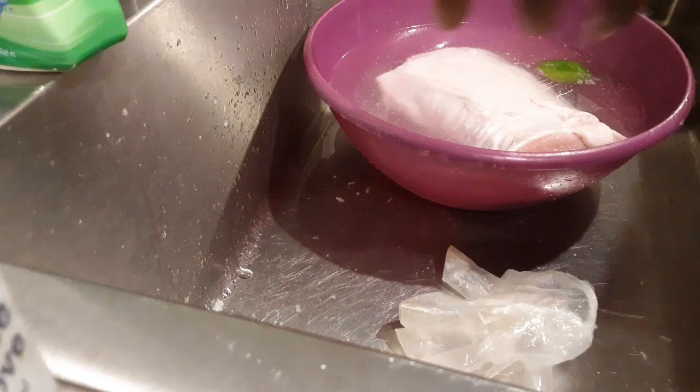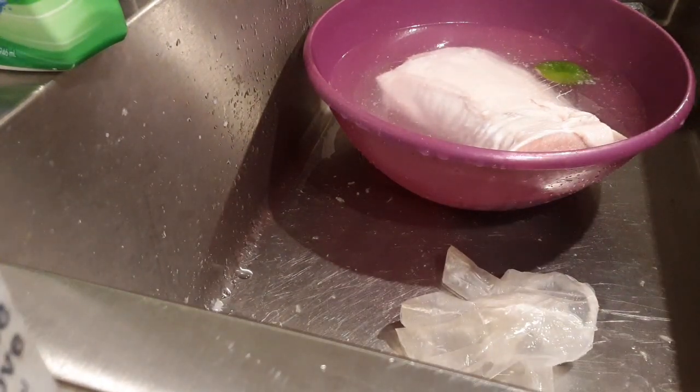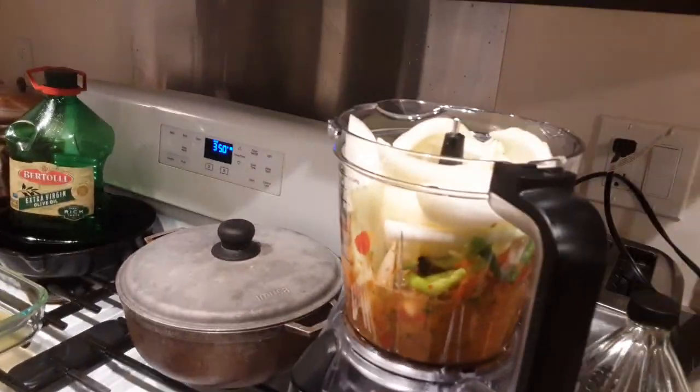I'm going to bring you guys to the other side of the room, because I started preparing my onions, pepper, scallion, and other seasonings that I'm gonna place in my food processor.